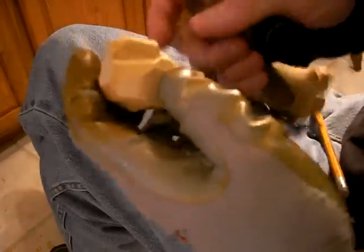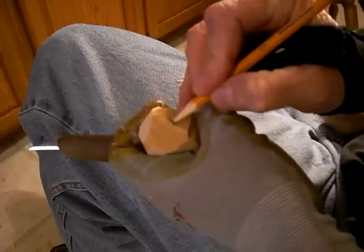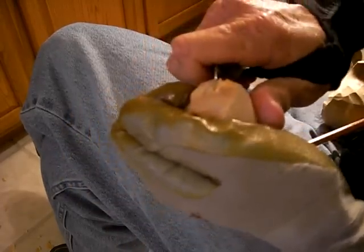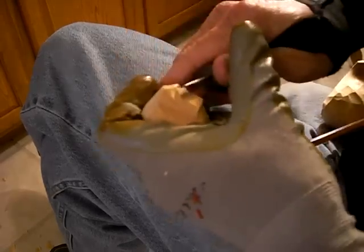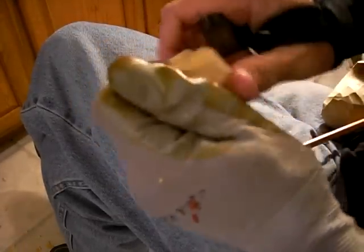Same thing over here. Now let me show you what we're going to do. I'm going to come here and I'm going to draw a little round circle around here, kind of like that. I'm going to come up here and cut that back. Just like that.